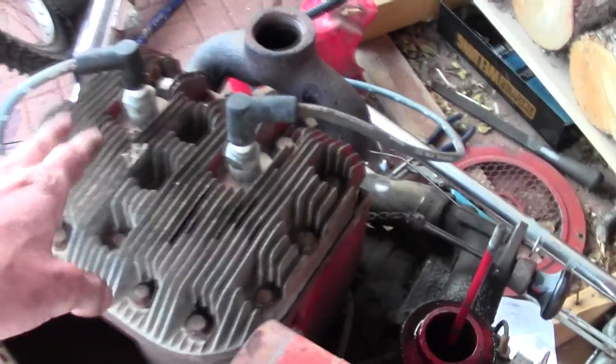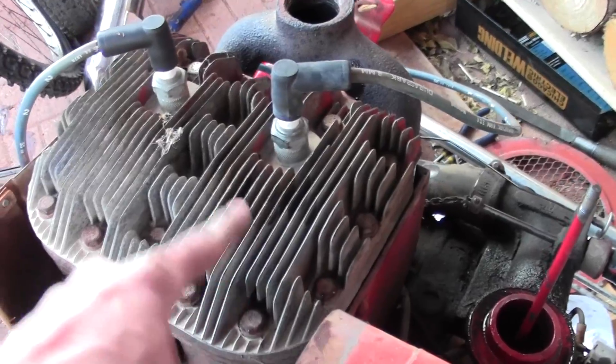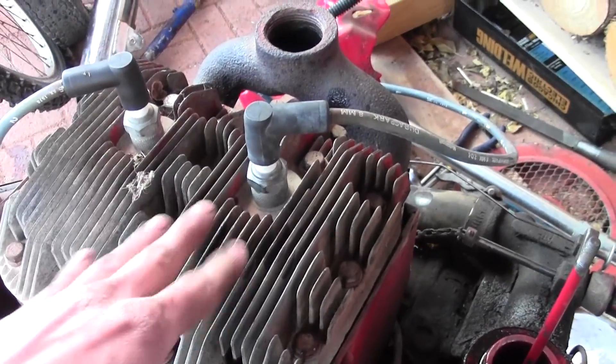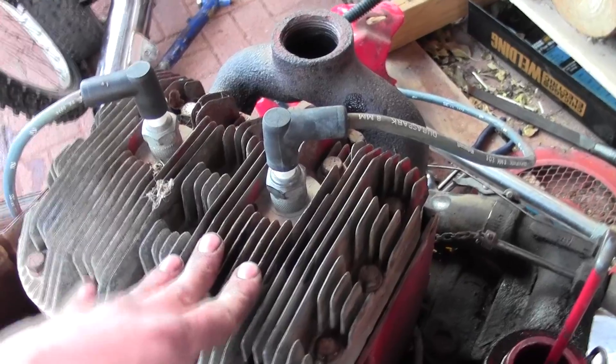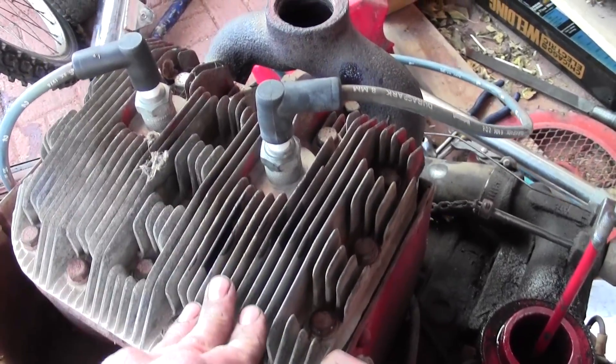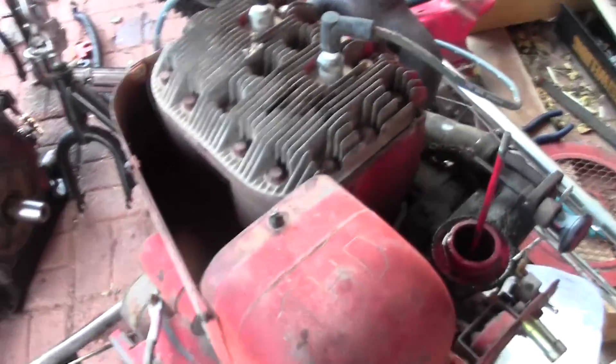I think this was rebuilt at some point because the inside is really, really clean. There's still crosshatch on the cylinders, there's no major scoring. They're a little bit caramel color from heat, but of course this is an air-cooled engine. There's no real lip where the pistons have been rubbing.